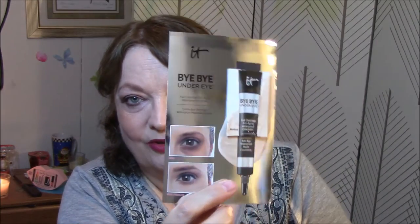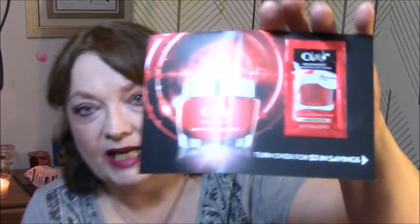Let me show you what I got for my samples. I got another Bye-Bye Under Eye, but I just noticed this is in medium, so I don't know how good it's going to be. And then I got an Olay Regenerist Visible Wrinkle Results — start day one — anti-aging micro-sculpting cream. And I will try that.